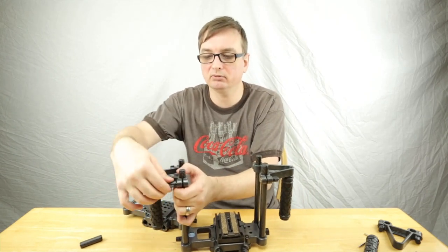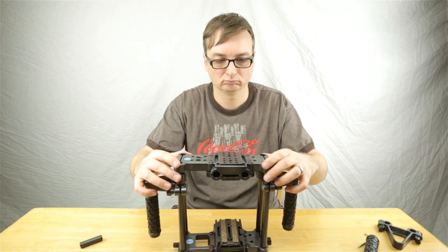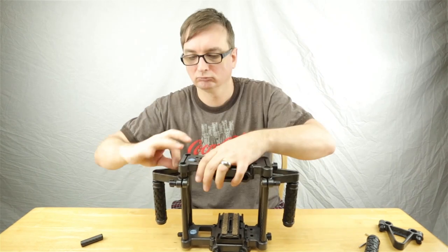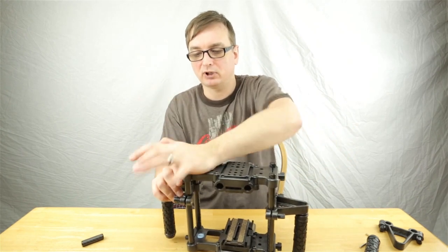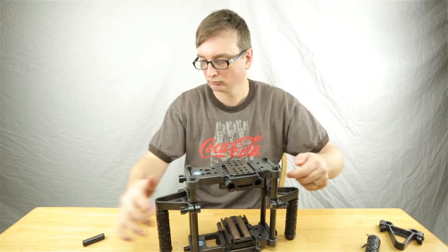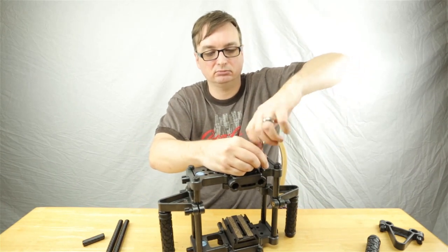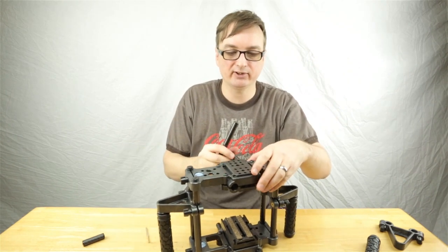I'm going to tighten those up in a minute when I get to putting them on. Then I'll get the top plate on. On the top of these I'm going to leave a little bit of rod sticking out. Tighten these up, get out the allen wrench, loosen the top here, enough to slide these guys through.